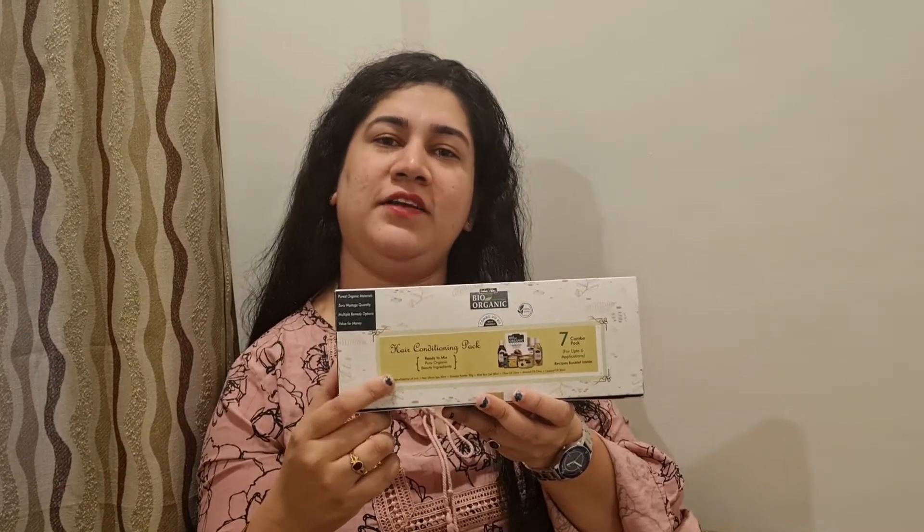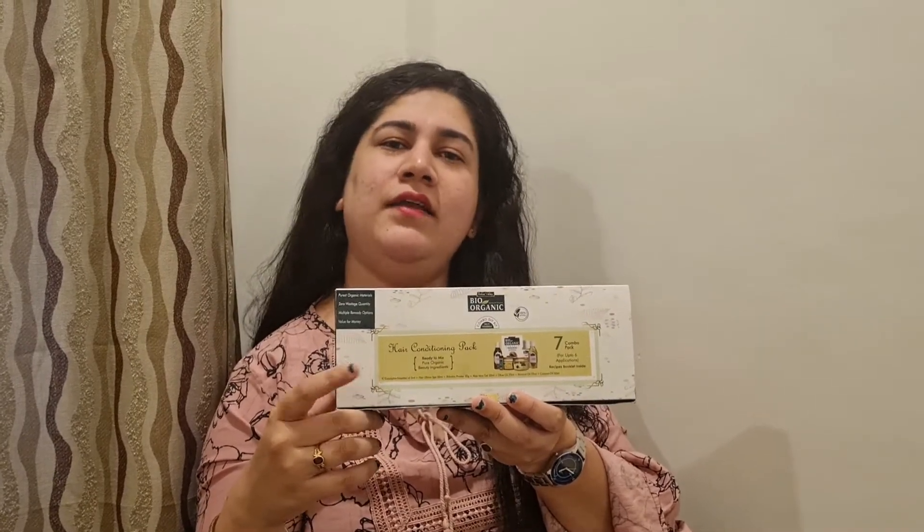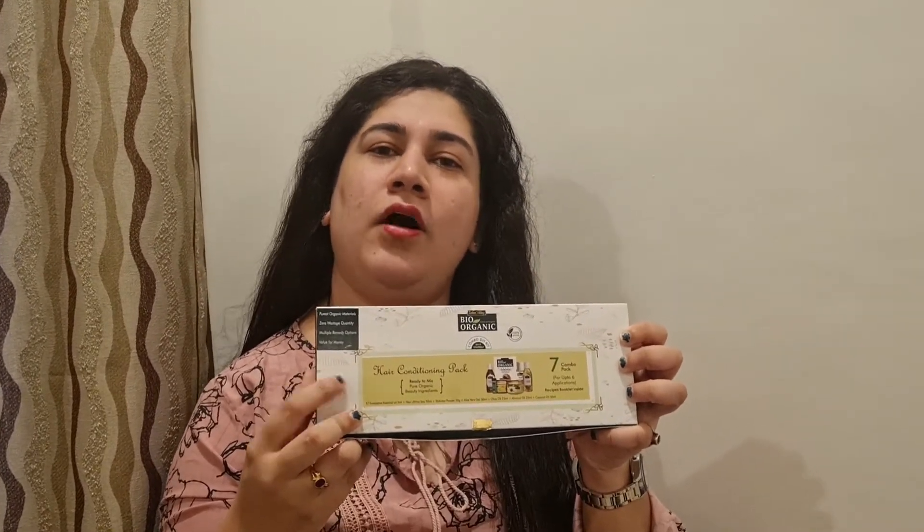The price of this DIY kit is Rs. 669. This is a do-it-yourself kit, so you can do it at your own time and convenience — just check the recipe book, mix all the ingredients, and do it accordingly. This is a hair care kit; a skin care kit is also available, and both kits are for all skin types and all hair types. These are 100% organic products and all the oils and herbs are certified.